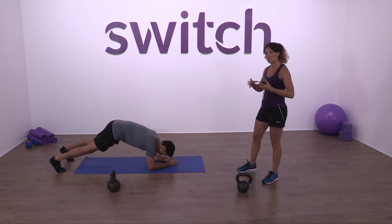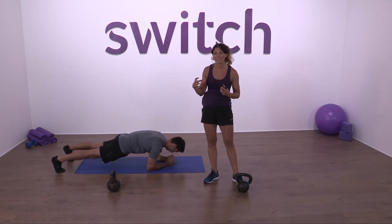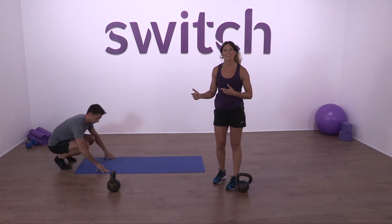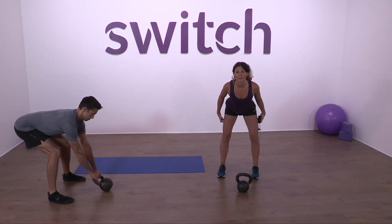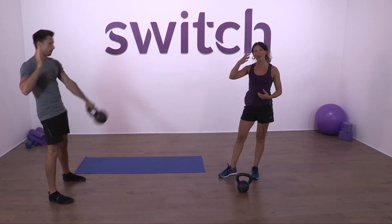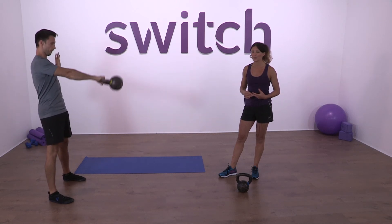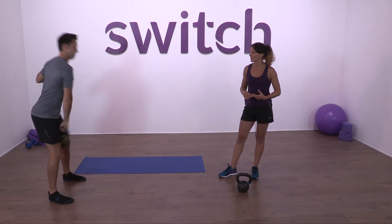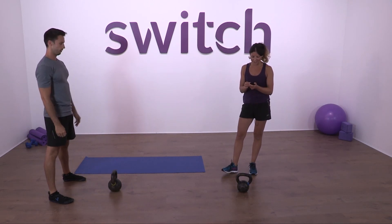Round three — power plank. Ten breaths, solid on that ground. Push into the mat, keep your abs nice and tight, keep your glutes completely fired up because they're going to help you with those swings. Once you've done your ten breaths, up on your toes, straight into five double-handed swings. Hip hinge back, remember we're loading those hamstrings, push the hips back and fire them forward into that upright plank at the top. Then five single arm swings, five each side, into the hand-to-hand changes.